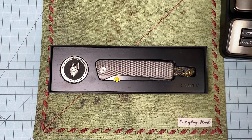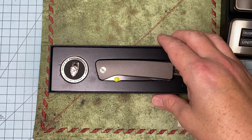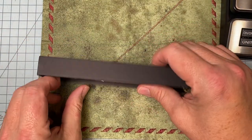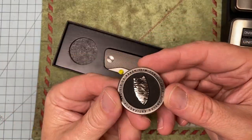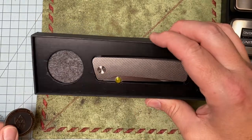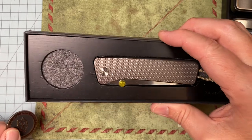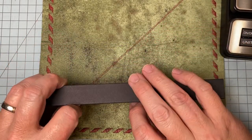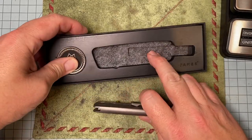This is the James Brand Barnes, and it comes with a sexy little challenge coin. This is a heavy wooden box — out of like teak or something — and it's a felt-lined box.